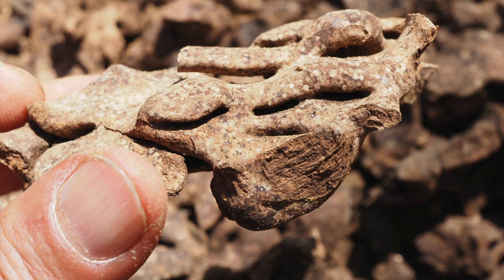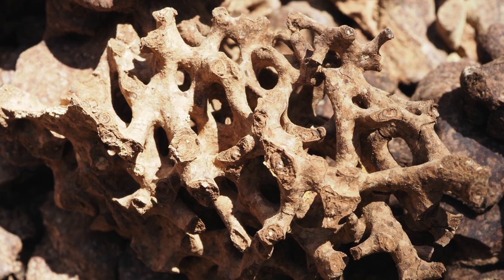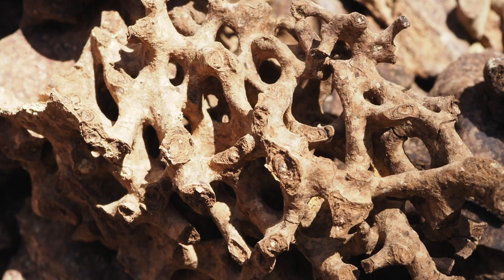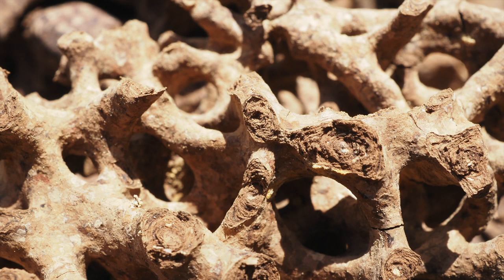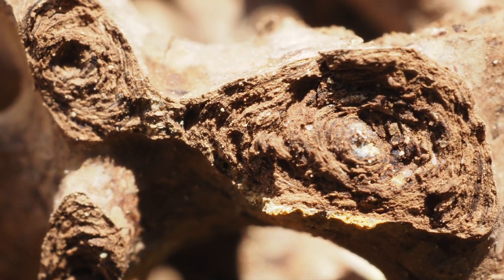Now we can observe these structures from close distance. We break a small fragment and see that the material was probably deposited in multiple layers. The layers converge concentrically around tubular structures. Perhaps the scaffold with pillars that we saw before served as a support for the deposition of these new layers of food storage material.